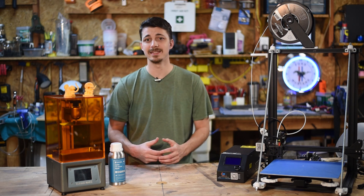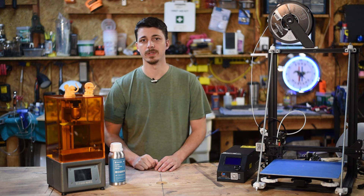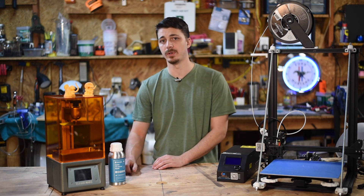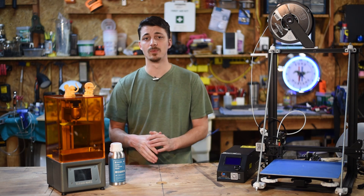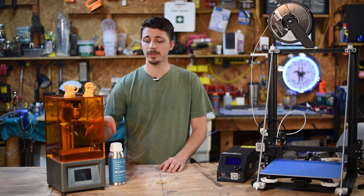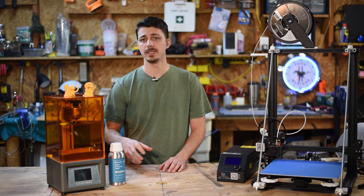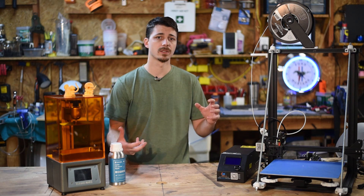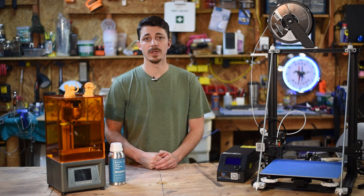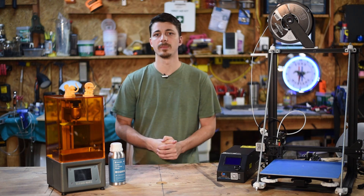When you compare the two in terms of detail, there is no comparison — the SLA printer is going to beat the FDM printer every day of the week. This thing just puts out some awesome detail. If you're looking to make miniatures or tabletop game characters, you'll probably be just fine with an SLA printer, and airbrushing and painting them is really nice. If you're looking to make cosplay or large weapon-scale stuff, you'll probably lean towards an FDM printer. Hopefully today I can help you make a better decision.